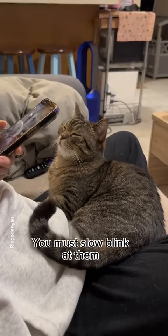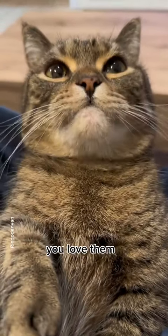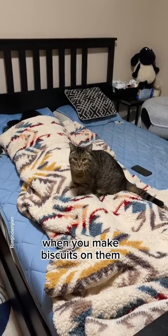Step 4: You must slow blink at them. Doing this will make them think that you love them. Step 5: The humans love when you make biscuits on them.